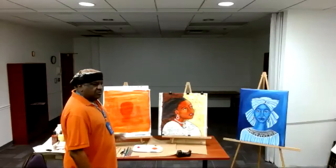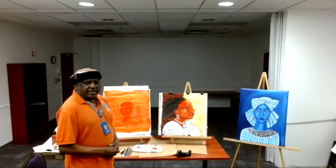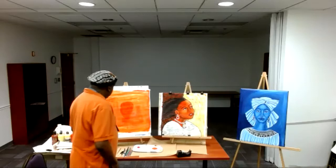How do you get started doing two or three-tones? I always do the background first. The reason I do the background first is that when I build the colors up, it'll bring my image out better.